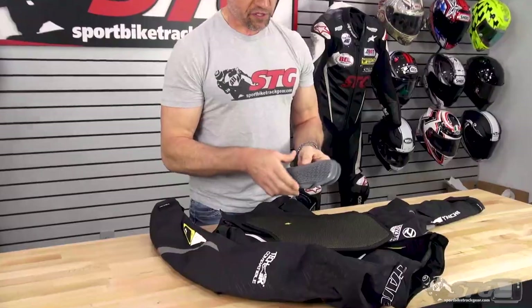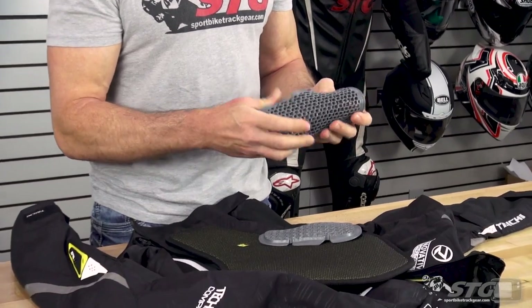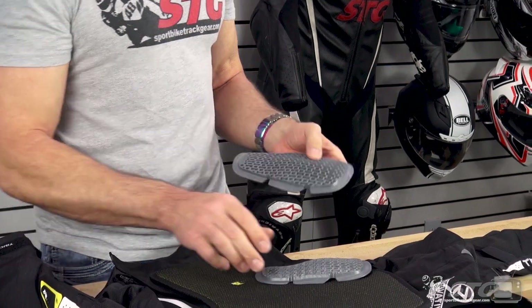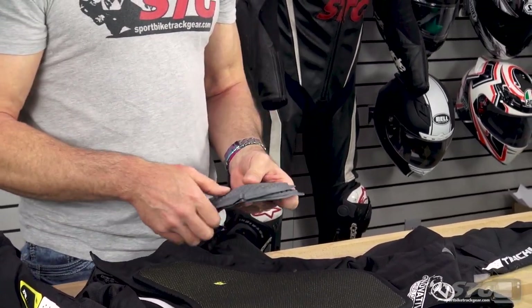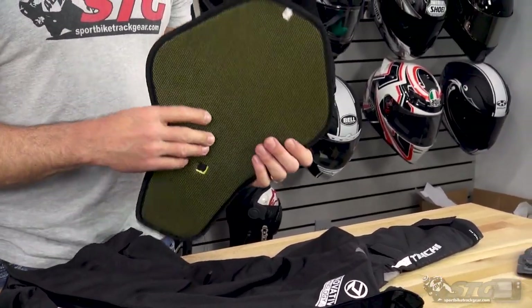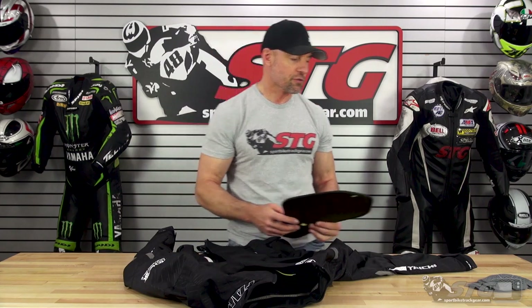A quick look from the inside out at the armor included with the jacket. We have CE Level 1 certified soft shell armor — you can see this is really moldable, flexible, and comfortable. This is your elbow and forearm piece, and this is your shoulder piece. There is a foam back pad insert with no certification — if you need to leave it in there as a spacer to take up additional volume in the jacket, feel free to do so.